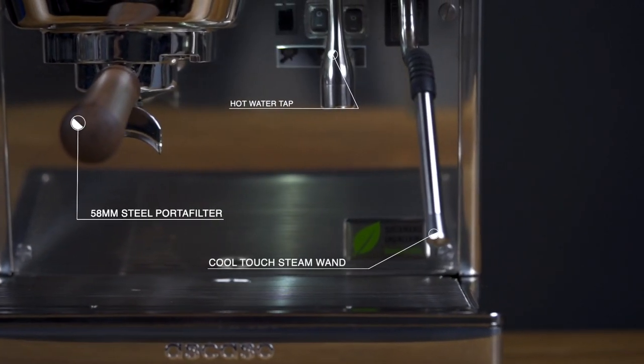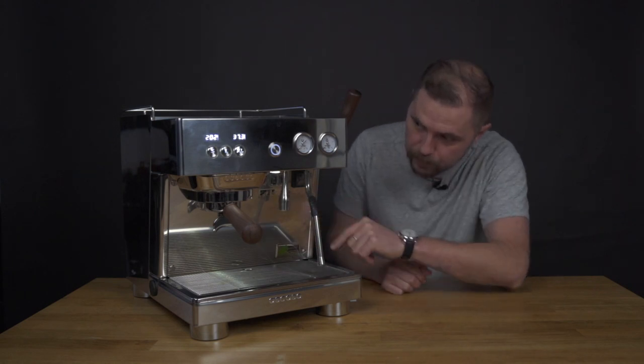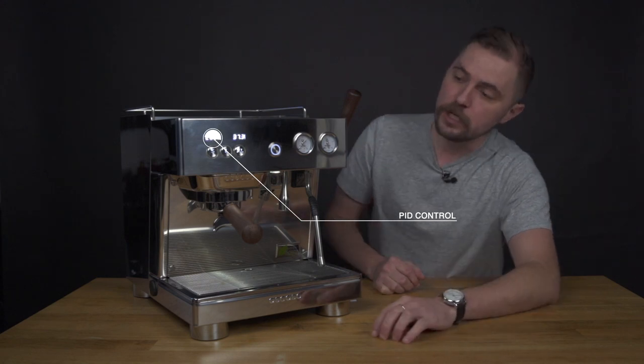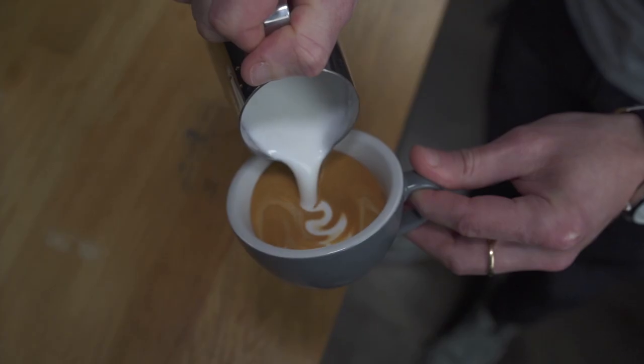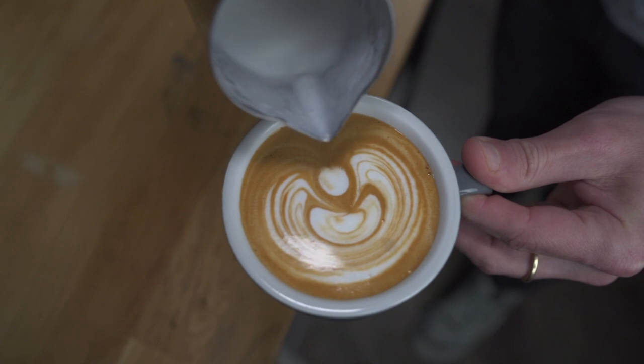It has a cool touch steam wand — you don't burn your hand when you touch it — and a hot water tap right there. It's a total PID machine so it's completely thermostable. You have temperature control in the group head, so whatever temperature you want you can achieve, and temperature controlled steam boiler as well for nice velvety milk foam.